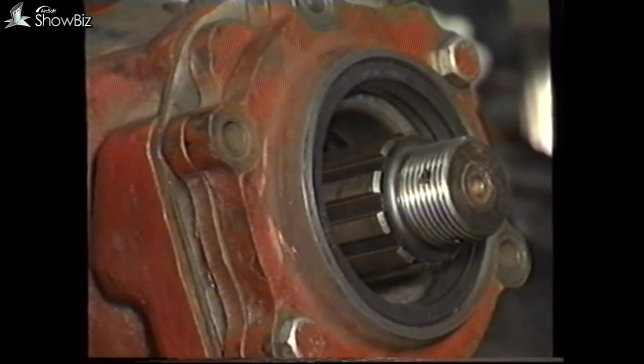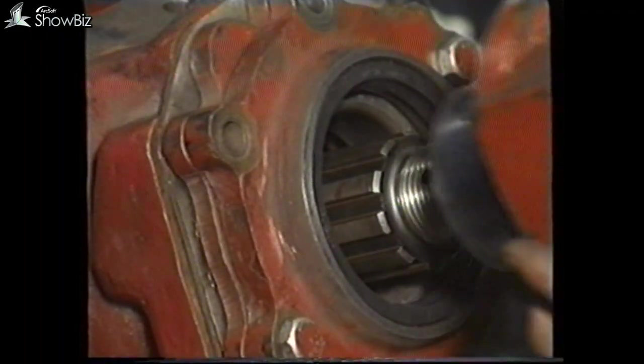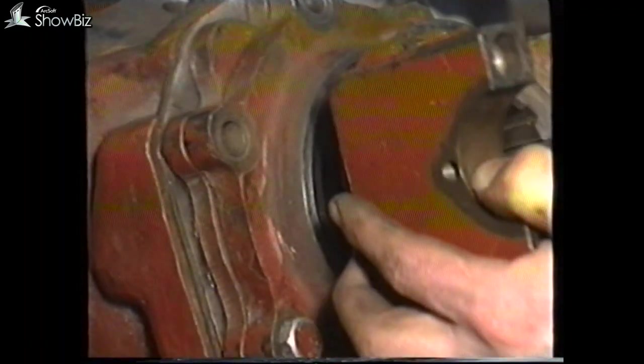In addition, apply Loctite type 242 to the pinion spline before fitting the pinion yoke. The Loctite should form a quarter-inch bead, approximately half an inch from the inner end of the yoke. The pinion nut should then be tightened to the specified torque.